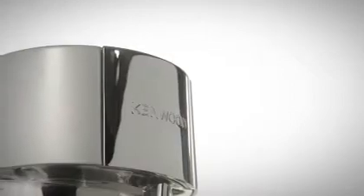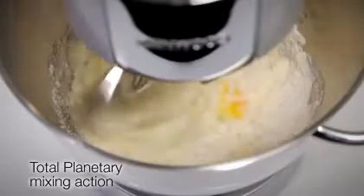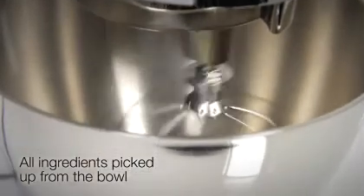This Chef Titanium Kitchen Machine uses total planetary mixing action within the bowl. This action helps to achieve perfect mixing results by ensuring all ingredients are picked up from the sides of the bowl.